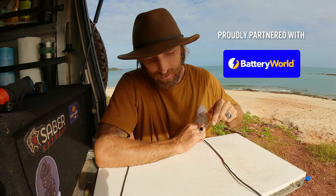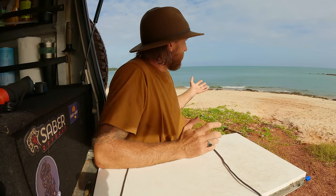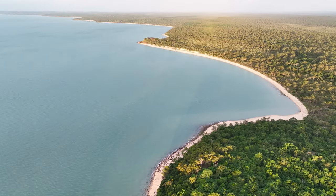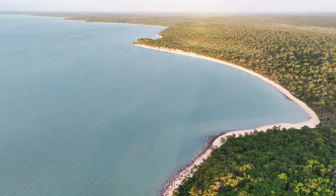G'day guys, welcome back to another episode of Trucks, Tinnies and Trebles. Today's Thursday so we're going to do a three-minute Thursday — I'm going to try and keep it to three minutes. You guys know it's probably going to blow out. How good is this backdrop? I'm in Cape York, at the tip of Cape York which we call Pajinka.